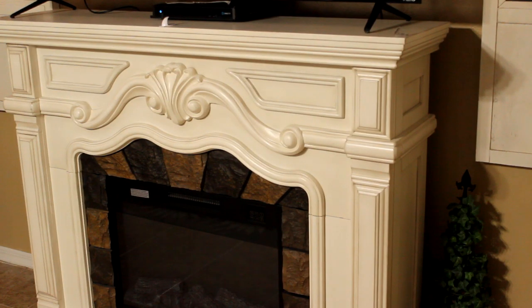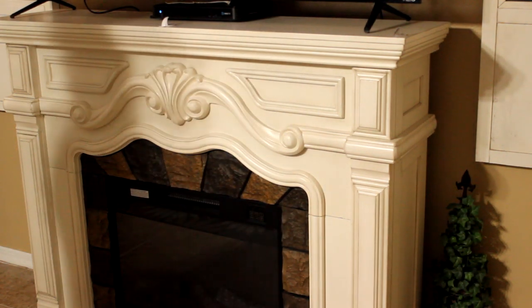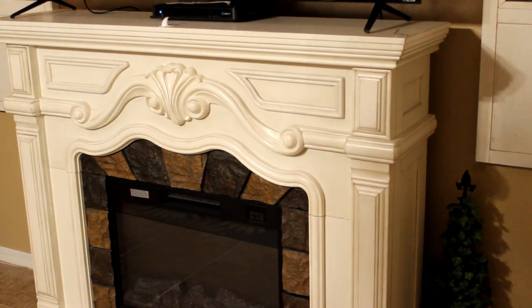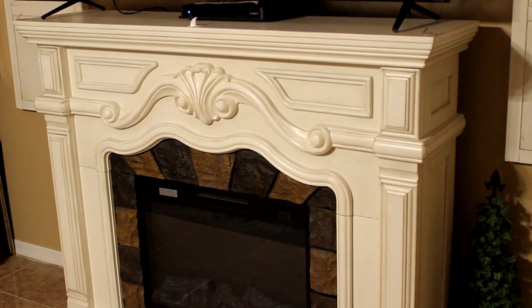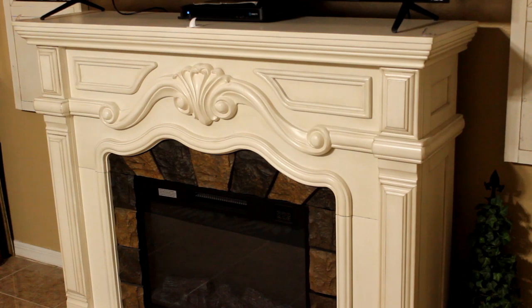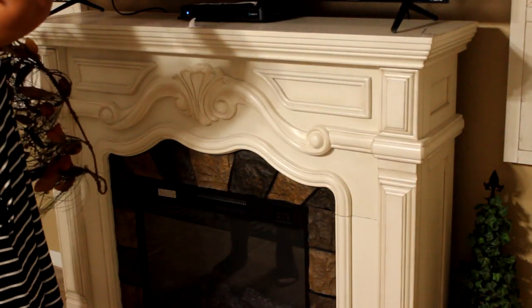This fireplace came from Big Lots three years ago. They have one similar to this — they make them a little different each year with the molding, but they're pretty much the same. So let's get started. We're going to begin by placing the garland on the mantle.